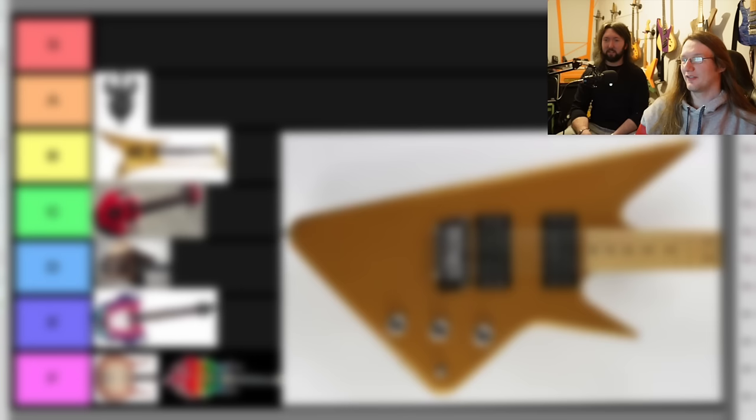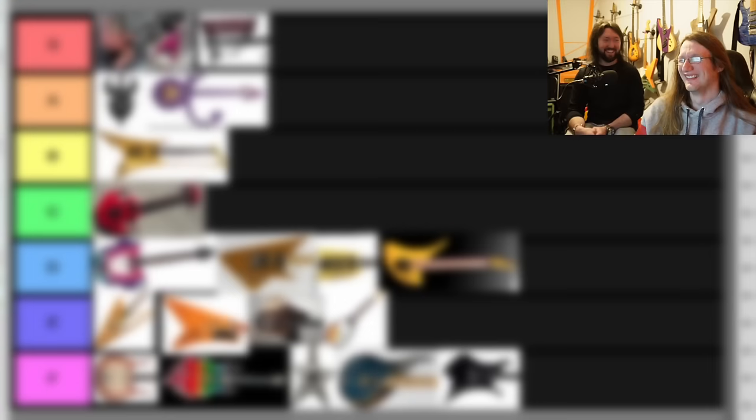You're either going to be shocked or you will totally agree. There's going to be no in between. Hello and welcome back to yet another tier list with Glenn.